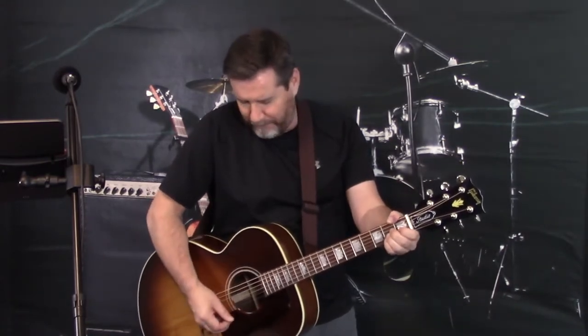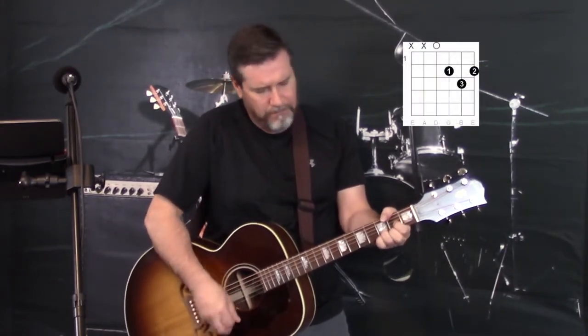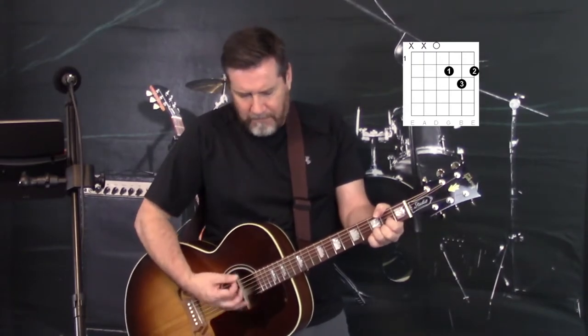I'm going to strum the chords outright so you can follow along easily. The song basically starts on the A major chord. Money talks, but it don't sing and dance. As long as I can have you here with me, I'd much rather be forever in Blue Jeans. And that's it.